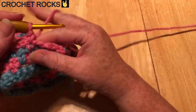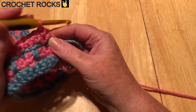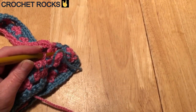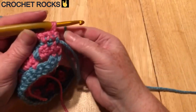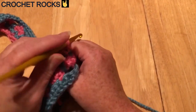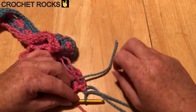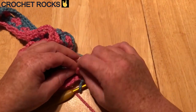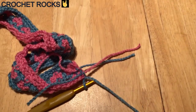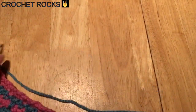Here we are at the end again: last three pink chain, into the first double crochet, into the second one — but don't finish it off. Hold that yarn, grab the blue, and once again change colour — do a chain, then a little knot. End off the pink with a nice long tail. Turn your work, pull some yarn out, and we're going to repeat that spike row.